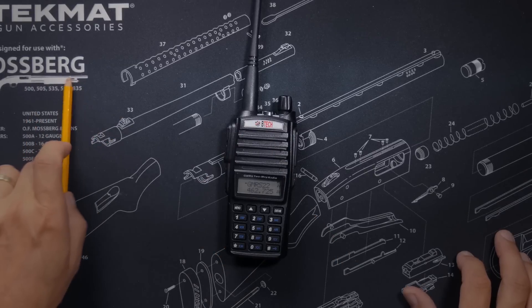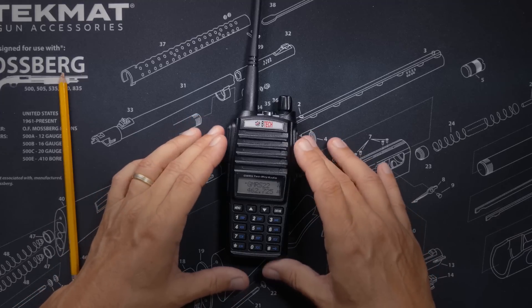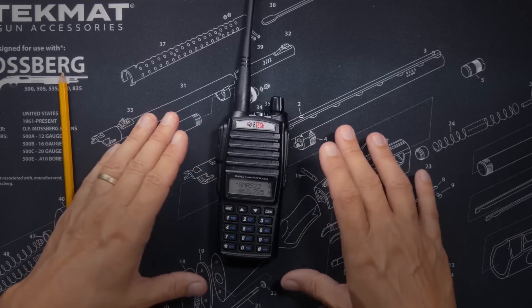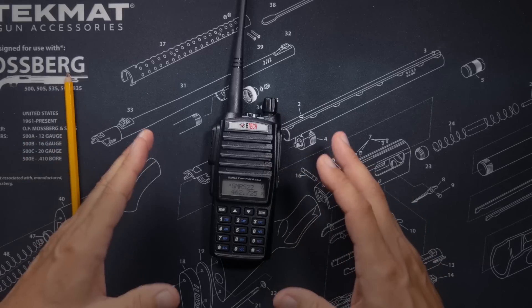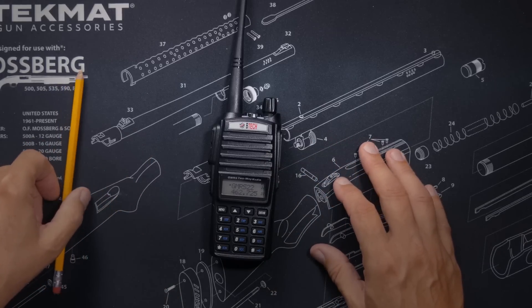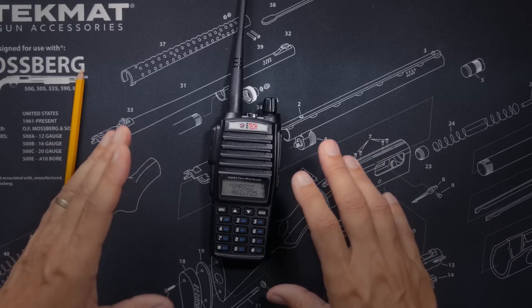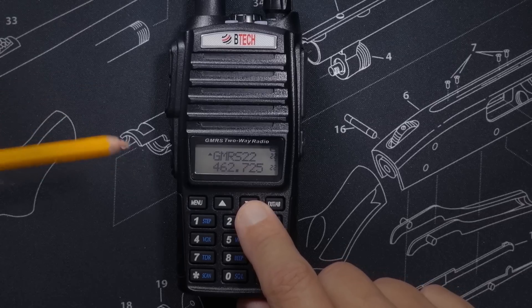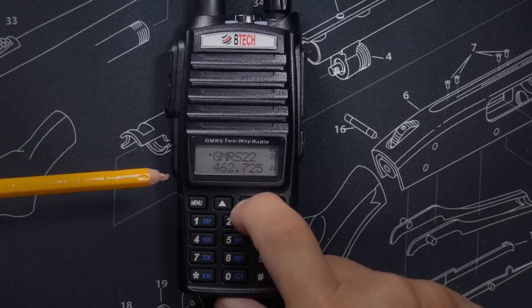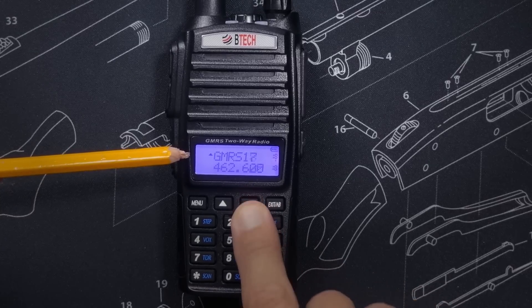The other big issue with the original release of the GMRS V2, only a few months ago, was that all of the channel frequencies were wrong — this was kind of a big deal. On the original V2 radio, out of the box, every channel was set to the frequency 467.5625, which is GMRS channel 8. But as you can see on the new updated GMRS V2, all of the channels are now correctly set to their respective frequencies.